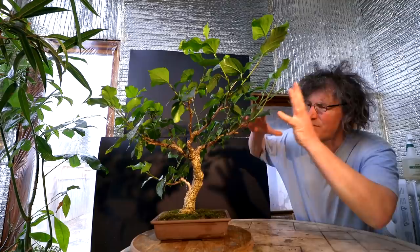Hi everyone, Nigel Saunders here. The cold weather continues outside so today I'm going to treat myself by working in the nice warm plant room. I'm going to start the indoor work by working on my hibiscus bonsai.